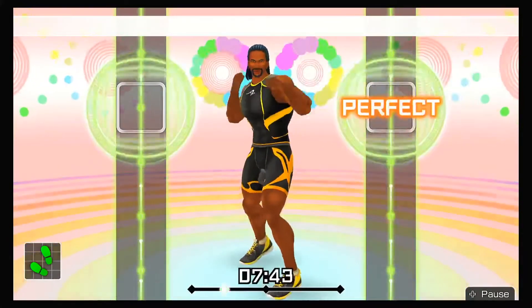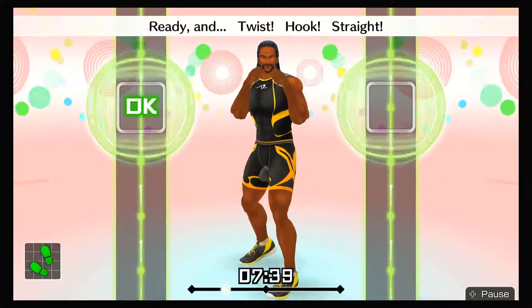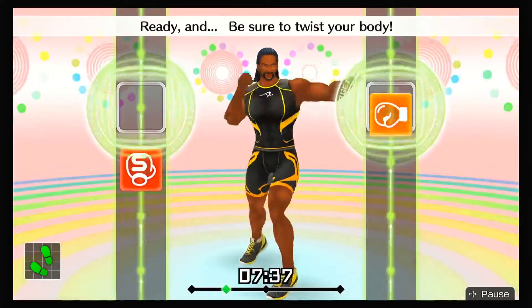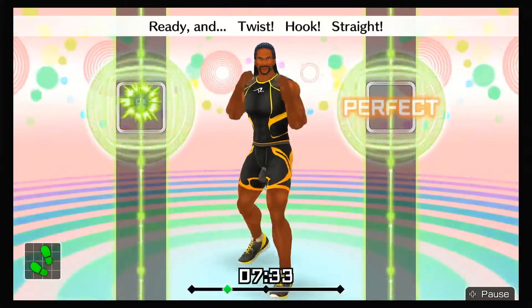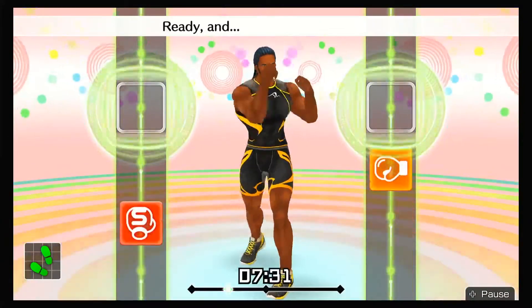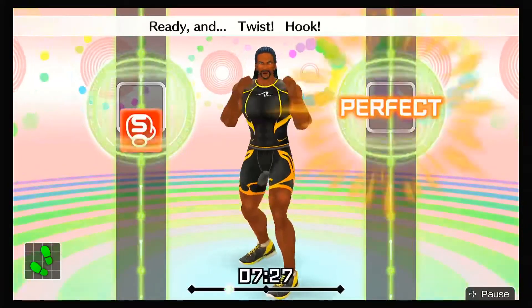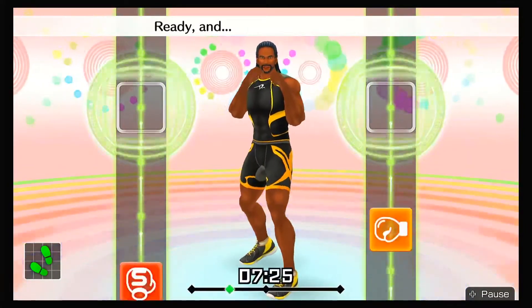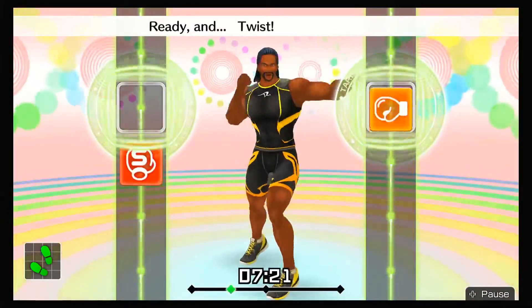Ready and hook. Next, straight — ready and twist, hook, straight. Ready and be sure to twist your body. Ready and twist, hook, straight. Ready and focus on your core. Ready and twist, hook, straight. Ready and twist, boom, boom. Ready and twist, hook, straight.